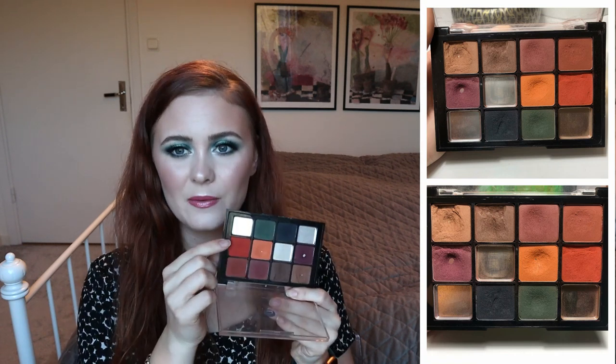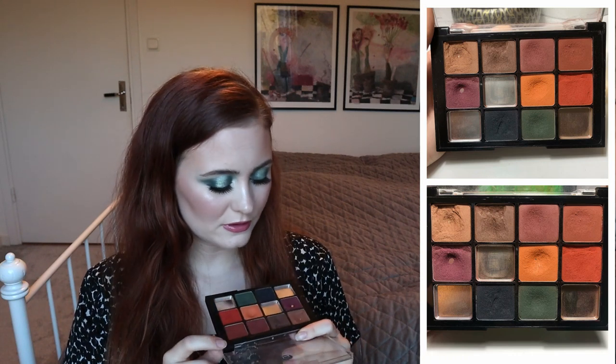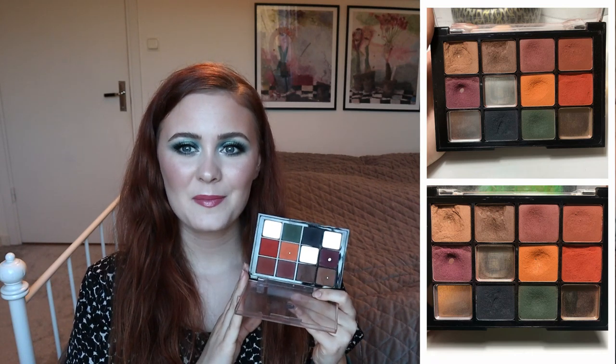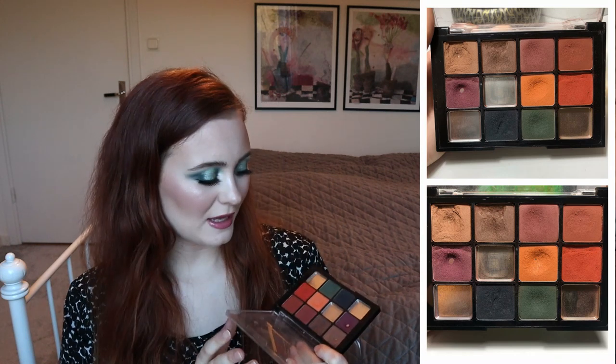I did play around with this one a little bit yesterday, and I think I've used most of the shades at least once since my last update. So I'm pretty happy with the progress that we have right now.